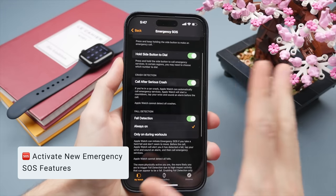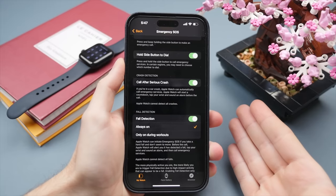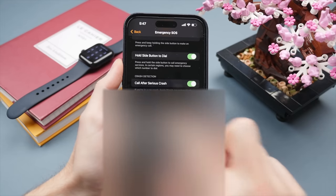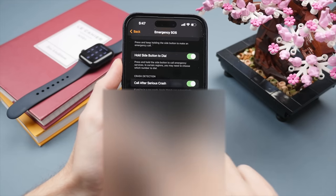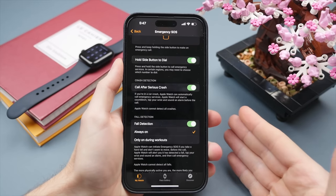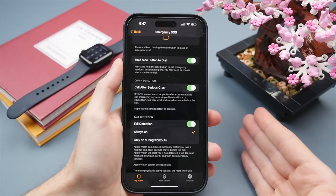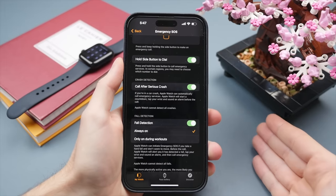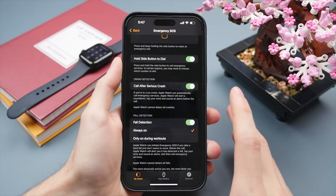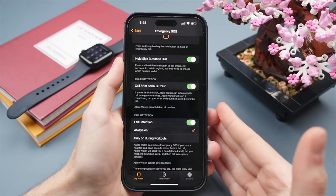In the Emergency SOS section, I suggest turning on all of these settings — there's really no downside. The Apple Watch SE 2 and Series 8 come with potentially life-saving safety features including crash detection and fall detection. If your Apple Watch detects you're in a severe car crash or fall and you don't respond to a prompt on screen, it will automatically call emergency services with your location and notify your emergency contacts. This has already saved lives.